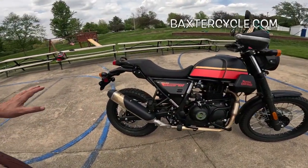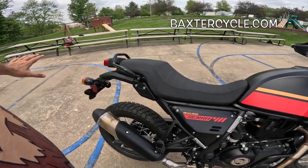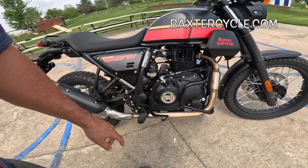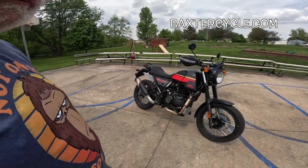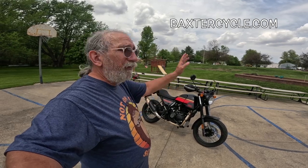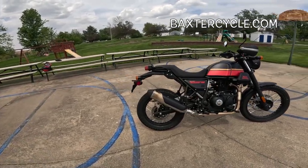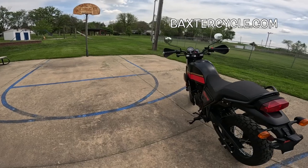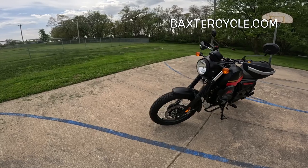Baxter Cycle here in Marnie — BaxterCycle.com — they sell a bag set for this, I think there's a GV bag set. They sell all kinds of goodies: covers, all kinds of add-ons and neat stuff. If you go to their website BaxterCycle.com, they've got all that stuff on there, and they also got it in their store here in Marnie. They've also got all the Royal Enfield clothing — coats, gloves, hats, shirts, backpacks, bags, all kinds of neat things.